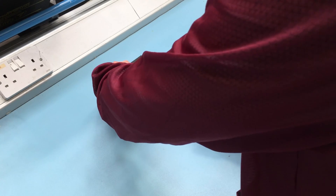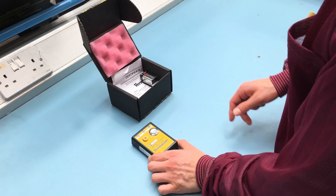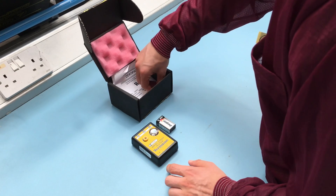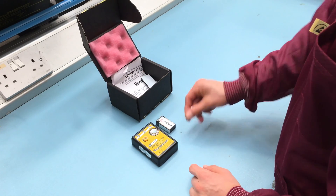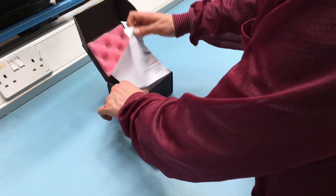Today we are taking a look at the Vermason portable wrist strap tester. The tester is supplied with a 9V alkaline battery, a banana plug 10mm adapter, a hook and loop fastener strip, and a calibration certificate.